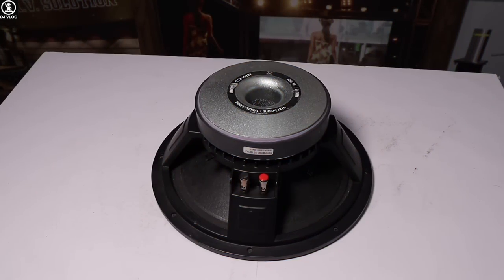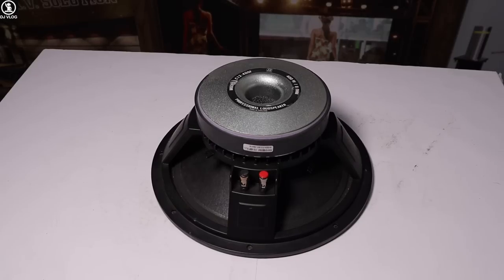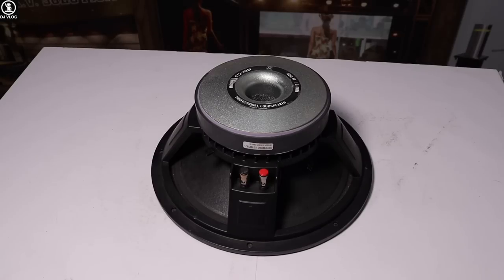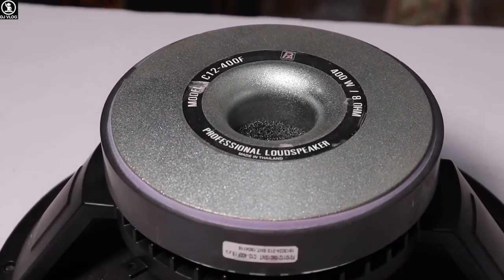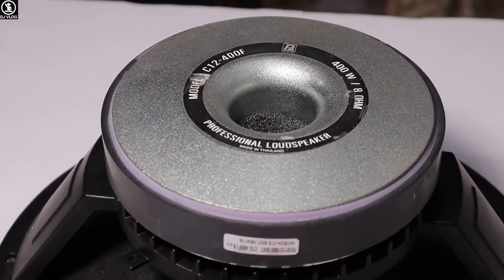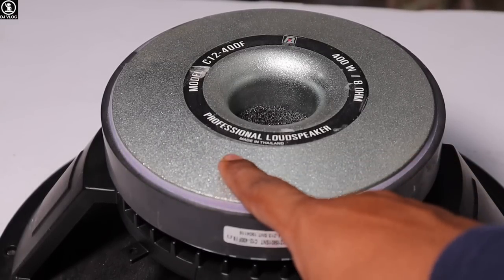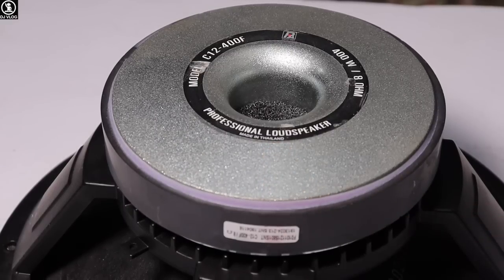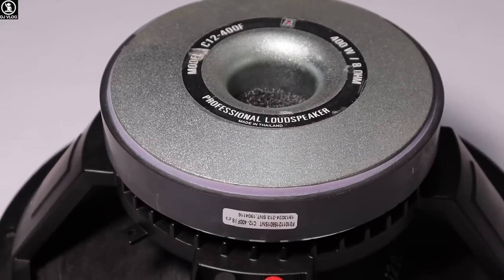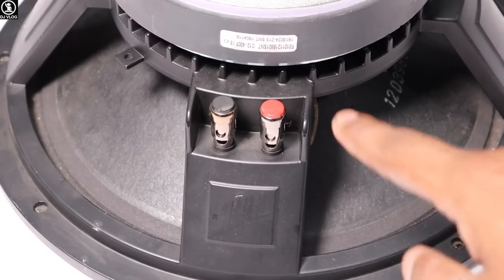Our next model is 12 inches. There is a lot of demand for Pure Dio 12-inch speakers. This is also the Challenger Series. You can see the branding of Pure Dio. The model is C12400F — it is 400W, 8 ohms, a professional loudspeaker. Made in Thailand. You can see the barcode here. This is the magnetic bar area and here are the push socket terminals.